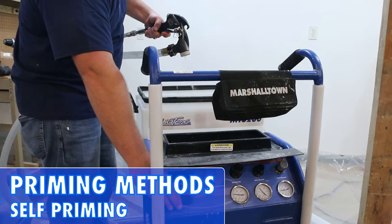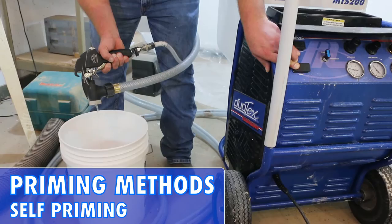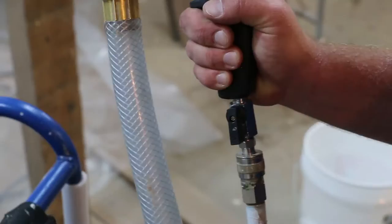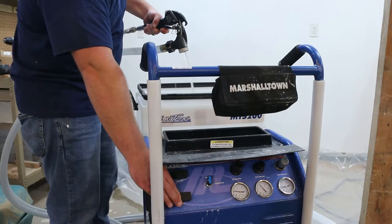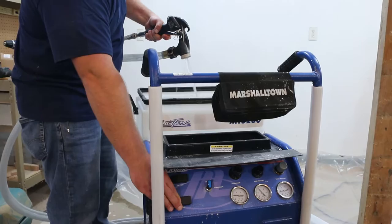The second method is to use the prime switch, with the air and material flow dialed slightly up and with the ball valve on the gun in the closed position. Press the trigger on the gun and aim it into the hopper. Press the prime switch to allow the hose to prime. Once the water runs down the hose, the machine will be primed. Continue to hold the trigger, allowing the water to cycle through the system several times.